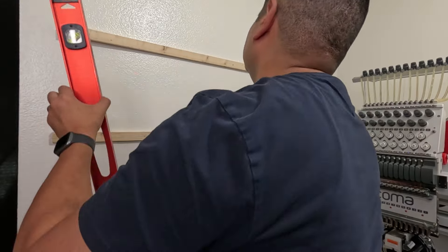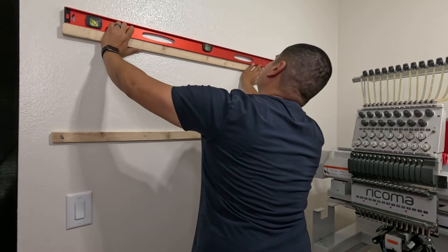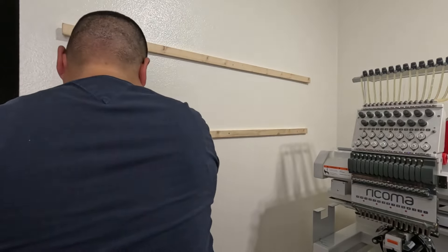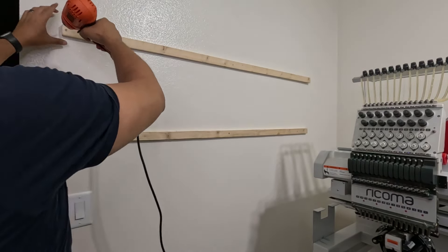Always double and triple check that you're leveled up. You can really feel when your screws are going into the studs — it'll bite right into it, you'll feel it with your drill.